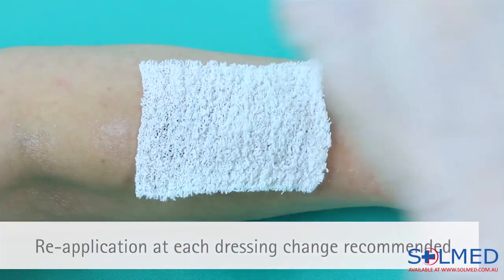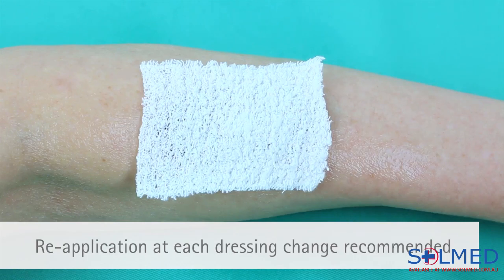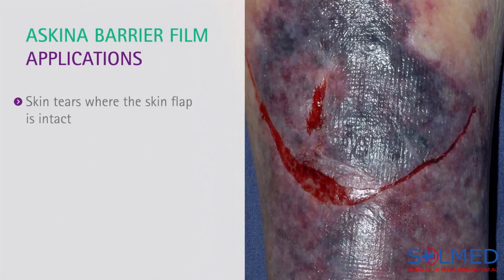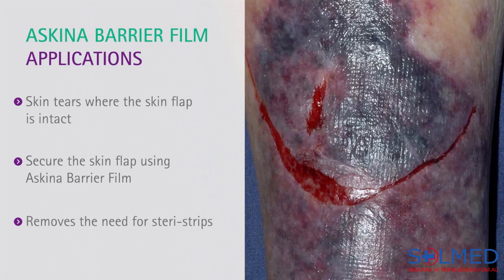B. Braun recommends reapplying this product at each dressing change. Skin tears where the skin flap is intact can also be treated with this product. Once the skin tear has been cleaned and the flap realigned, you can secure the flap using the barrier film. This removes the need for Steri-Strips, which can often reopen the skin tear when removed.